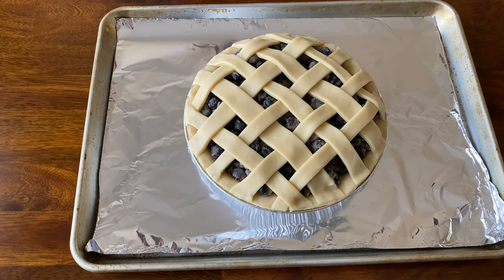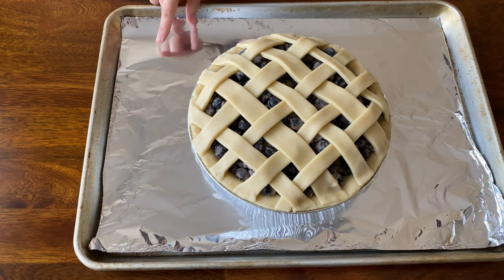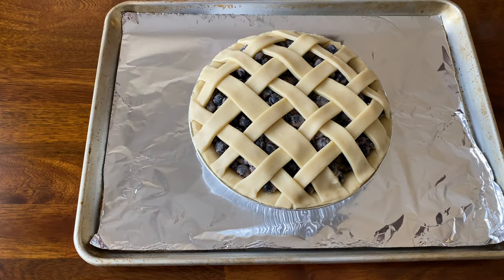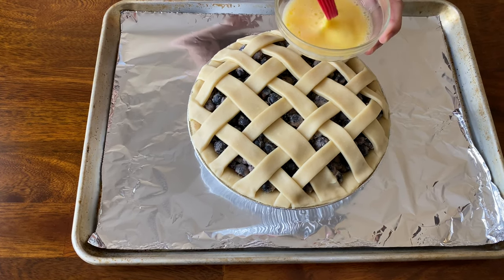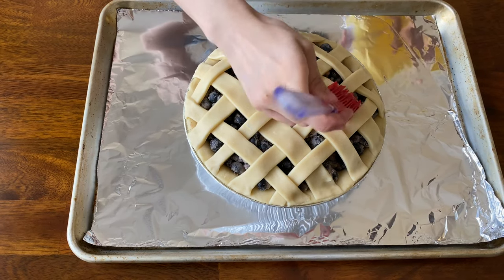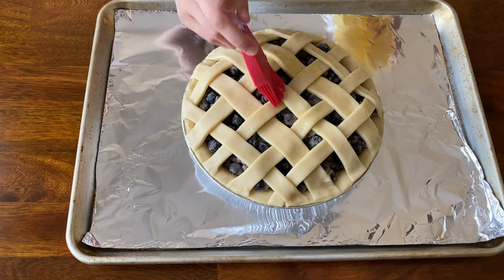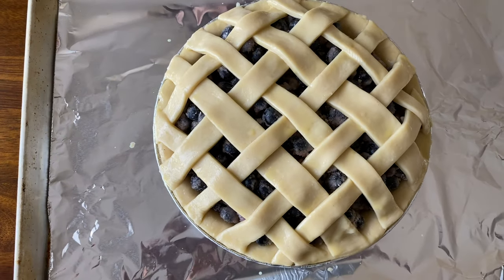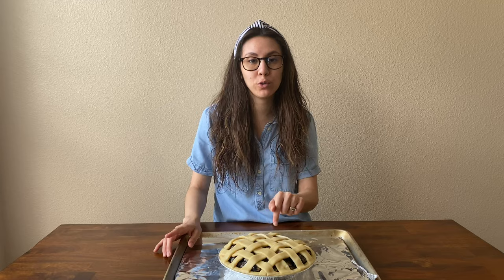Before egg washing, I like to place the pie on a baking pan lined with foil since it can drip a little. Then make your egg wash — one egg and two tablespoons of water — and brush the top of your crust. We're going to bake this at 400 degrees for about 45 to 50 minutes. Be sure to keep checking it; you'll know it's ready when your filling starts to bubble.